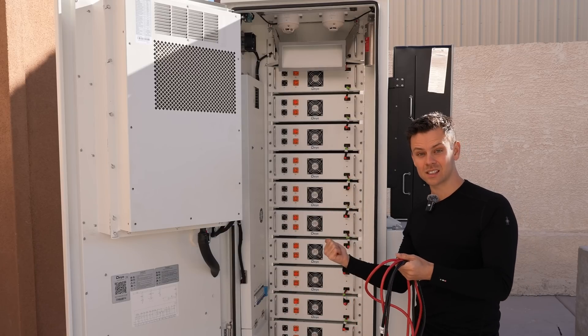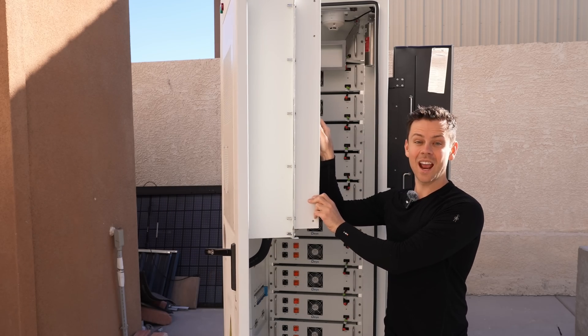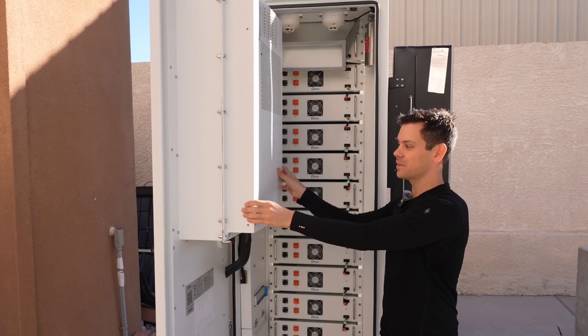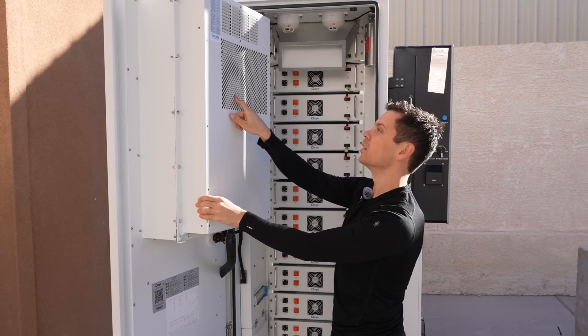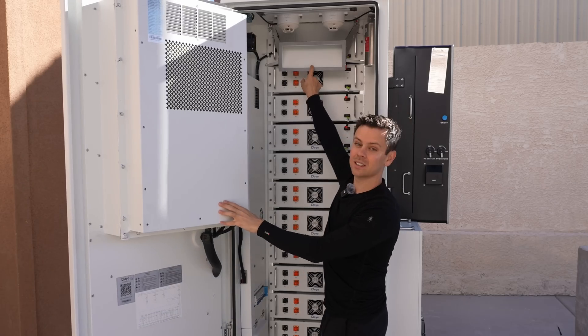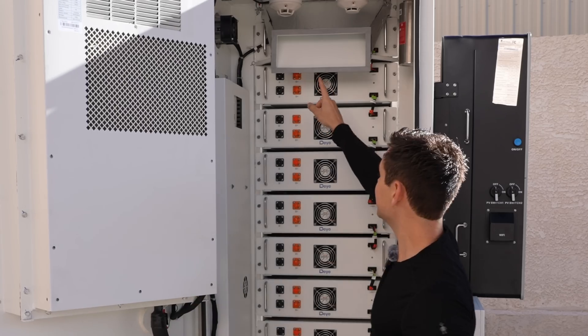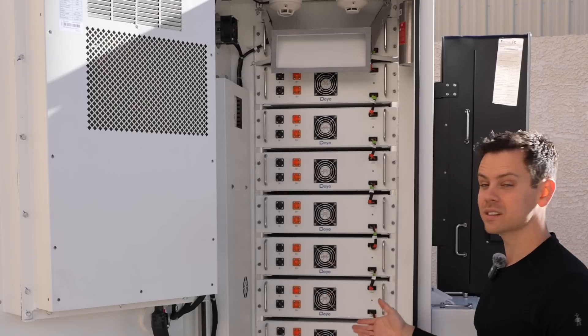This is a heat pump — an air conditioner for the summertime. On this side is the condenser coil and this is the evaporator coil, with a vent for the cold air up here that flows into this duct work and goes through all of the batteries. Each battery has a cooling fan. This cooling system allows it to work in any environment possible.